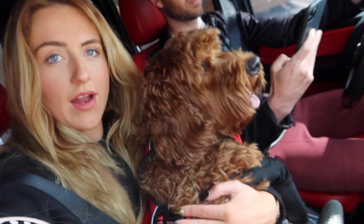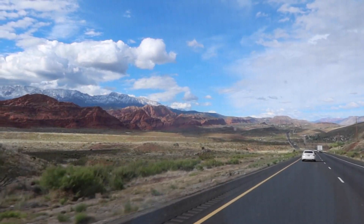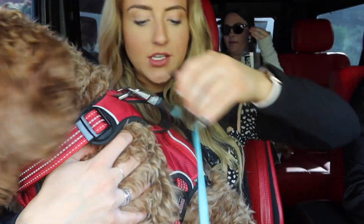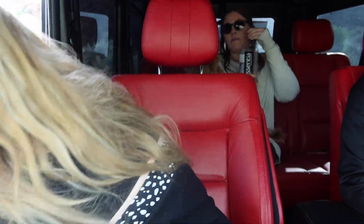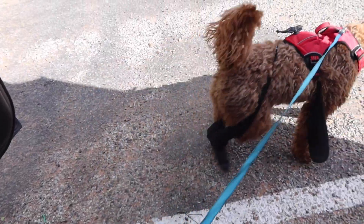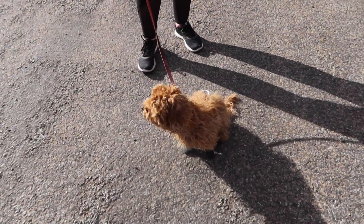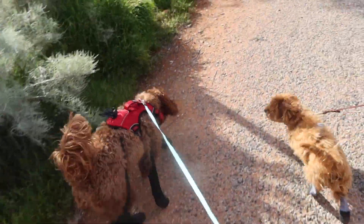This is how Leo insists on riding in the car — he's got to be in my lap, preferably with one paw on Tyler's arm. And... be free! Lee, you lost a leg in — we've got to fix it. Okay, you ready to hike? Dessie, you ready? Did you just face plant? Yeah. We're still figuring it out. You sound like a horse.